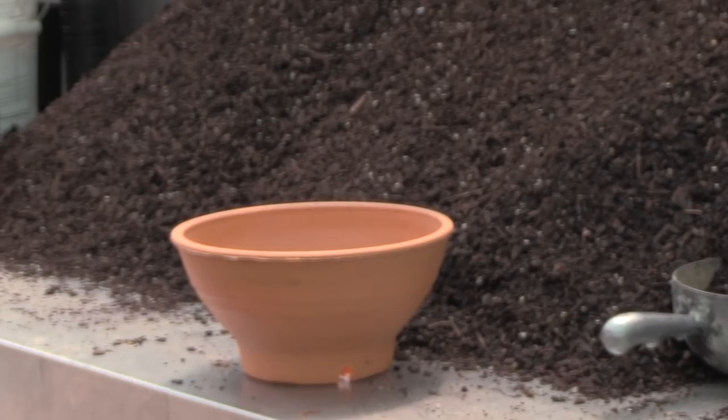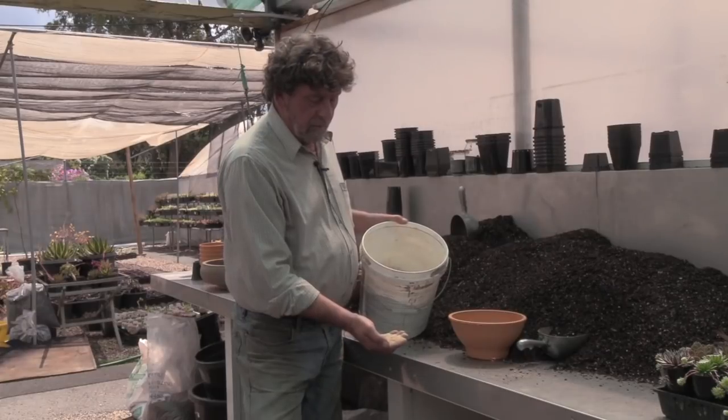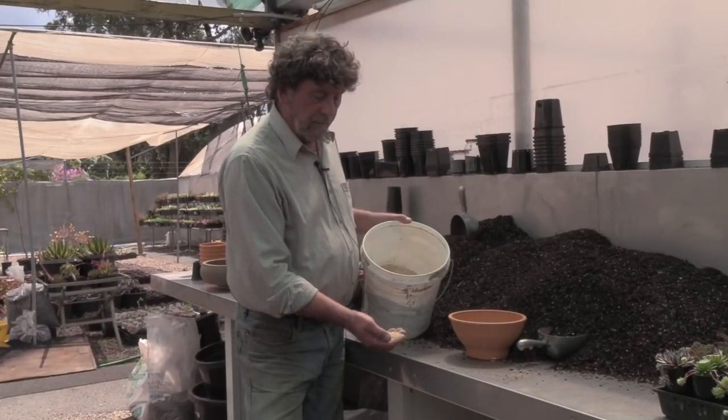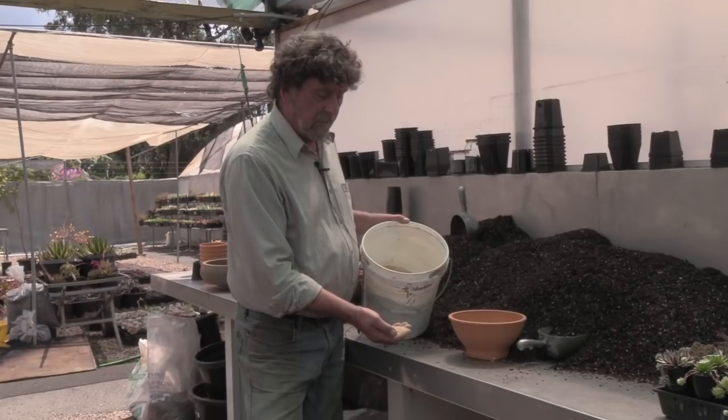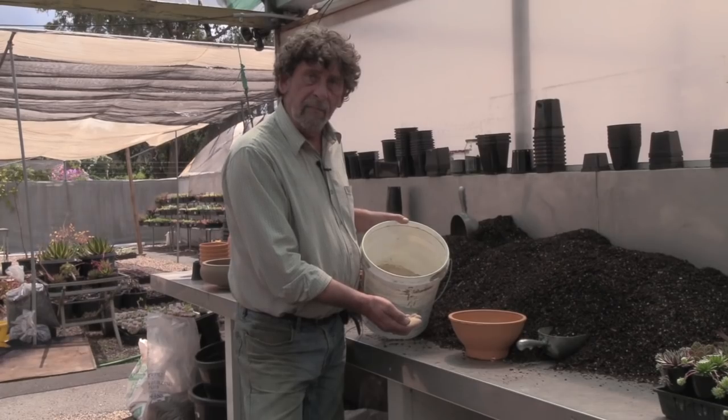Okay, potting mix — it's reasonably simple. Basically it's pine bark; I use reasonably fine pine bark because we use a lot of small pots. In it are two grades of sand: washed river sand and coarse washed river sand, which is about three-mil gravel — those are the main ingredients. It does have a few other little things in it, and we also use fertilizer. Here we have our fertilizer blend — it's predominantly dolomite, a little bit of Osmocote and Grow Max. You really don't want too much fertilizer because it makes them grow too fast, and succulents are better growing a bit slower — they have better color.